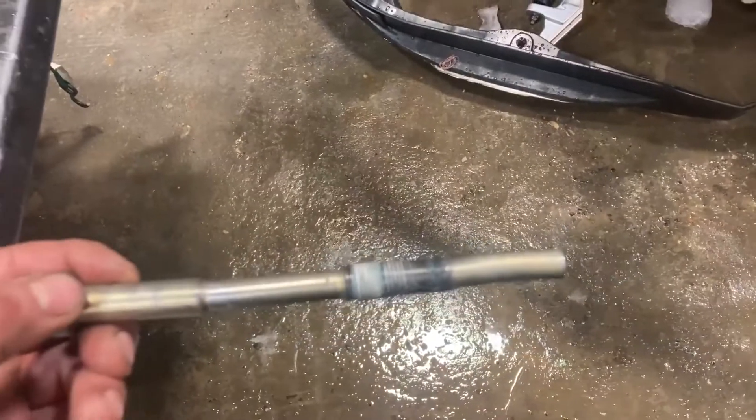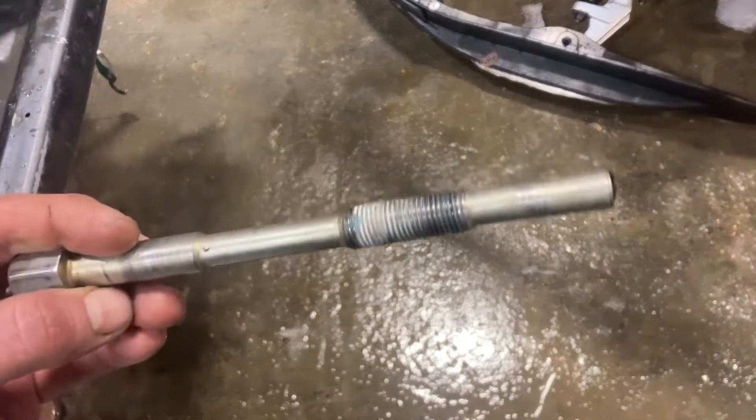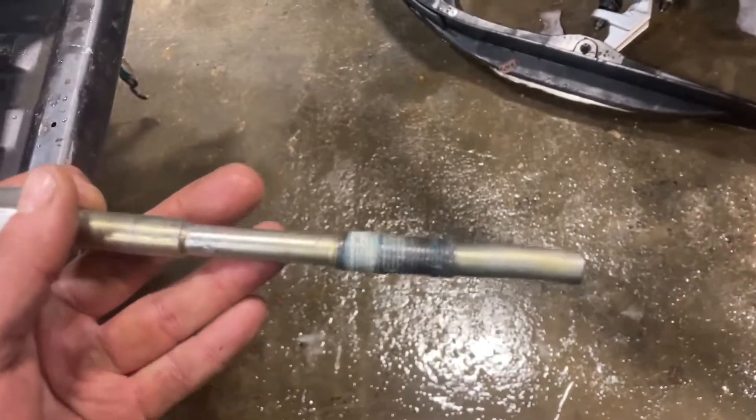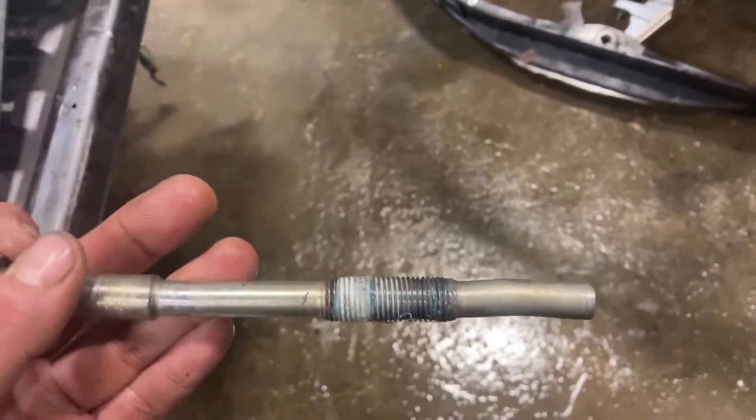I'll show you the first puller that I borrowed from a co-worker. This is bent in two different areas in the shank part, and then also in the end more pronounced there. You can see Teflon thread tape on there.